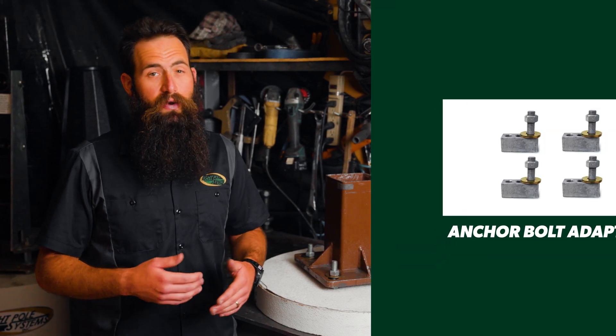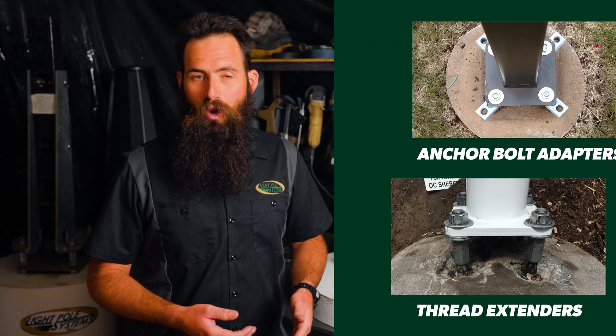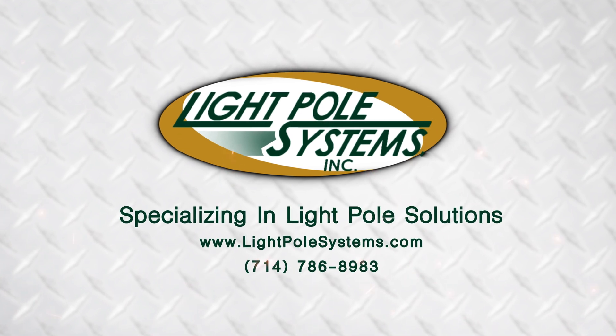I'll put the link in the description below. If your existing anchor bolt pattern doesn't match your new light poles, check out our anchor bolt adapters. And if your existing anchor bolts are damaged or too short to properly install a light pole, check out our thread extenders. Thank you for watching. Be sure to like and subscribe and sign up for our newsletter. Check us out online at lightpolesystems.com or give us a call at 714-786-8983. Lightpole Systems, specializing in light pole solutions.